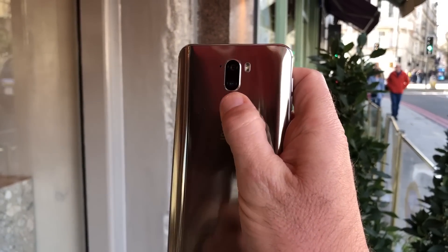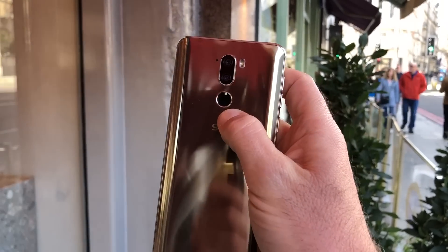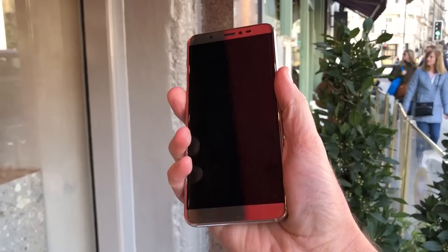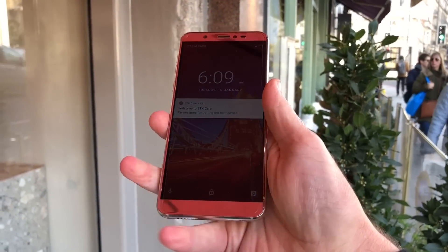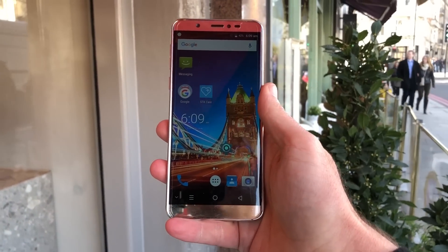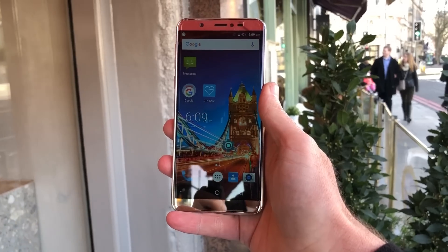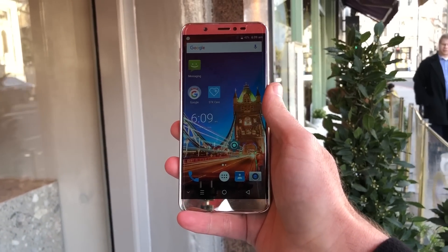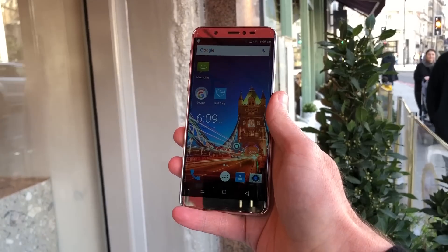There's even a dual lens camera on the back and a fingerprint sensor, so this is anything but an entry level smartphone. It's actually STK's most expensive phone to date. STK also makes feature phones, and this is their first device introducing you to a moderately high-end smartphone, and that's a very good thing.